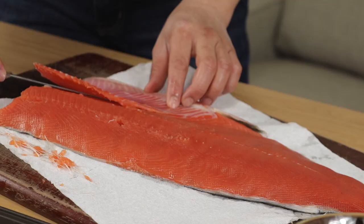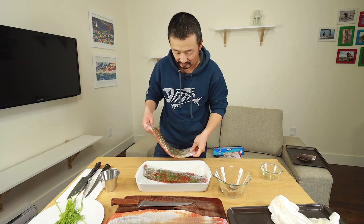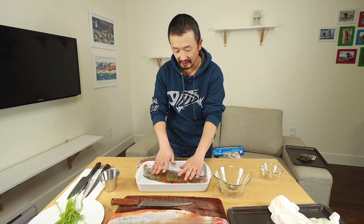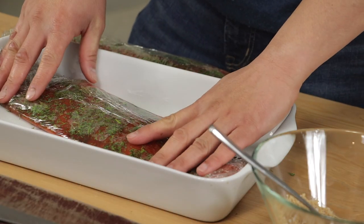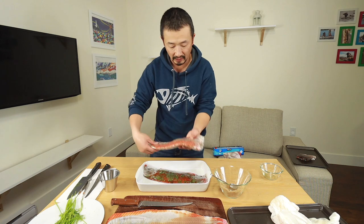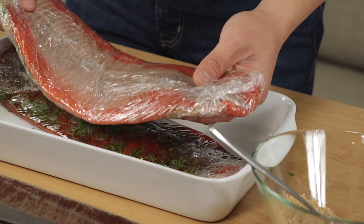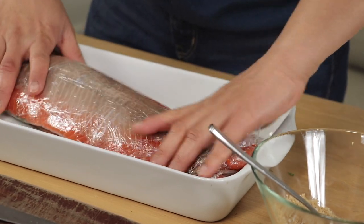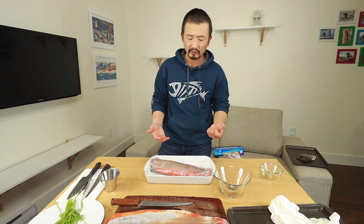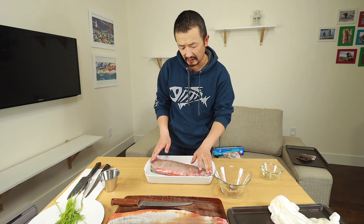Now we're going to do the second fillet. Once I've got the two fillets wrapped up, I'm going to put one on top of the other one so you have the curing sides touching each other. So I've got one fillet down with the curing side on top, and for the other one I'll have the curing side downwards. And it goes in the fridge for at least two days — I do it roughly around two to three days. Three days is pretty much ideal for me.